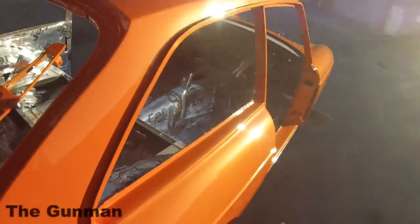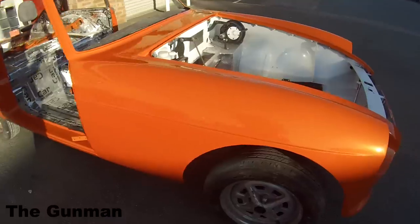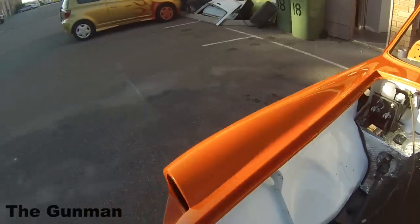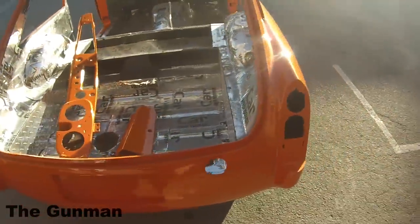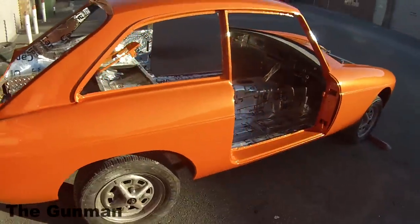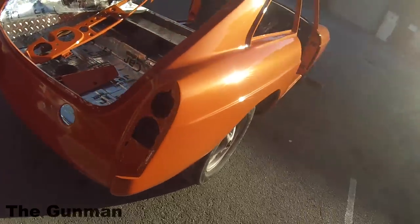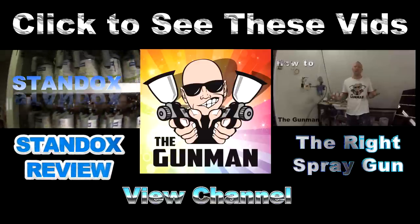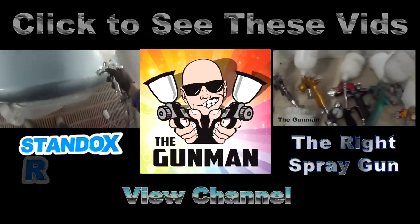This job ended up quite nice — it was for a customer, the color was called Sunset Belt, also known as Tuscan, and the model is an MGB GT. I might do a full set of videos on this when I get the chance. I hope you guys appreciate this video — give it a thumbs up, check out my video on viscosity, the spray gun buying guide on the right, and there's also a Standox paint review on the left. Thanks for watching — this has been another Gunman production, goodbye.